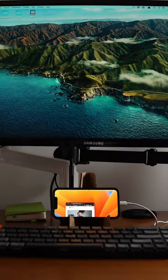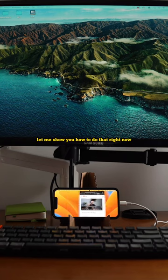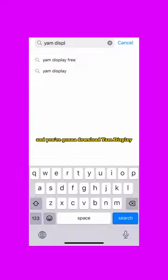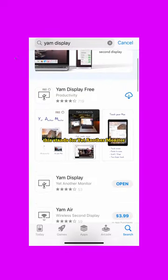You can actually use your iPhone as a second screen for your MacBook and it's really easy. Let me show you how to do that right now. What you're going to do is go to the App Store and download YAM Display. This stands for Yet Another Monitor.